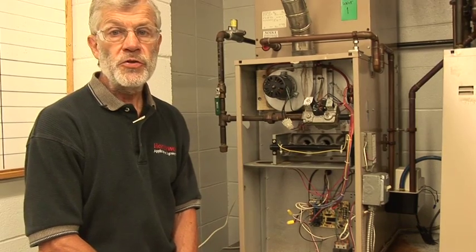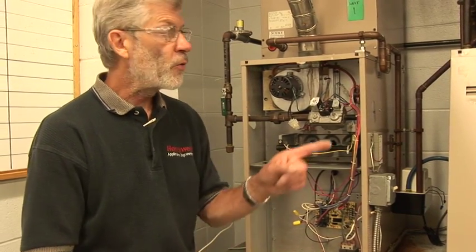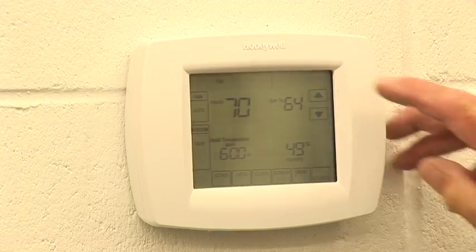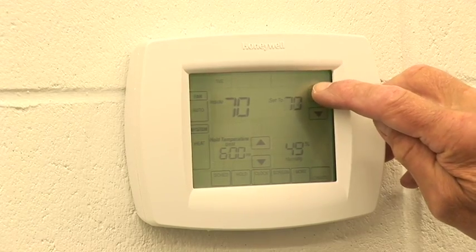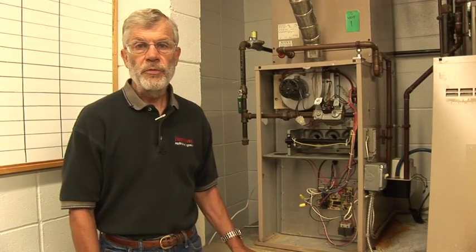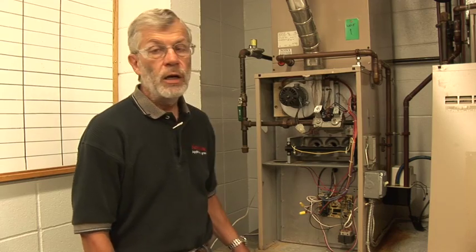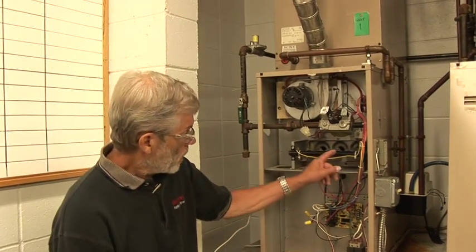First thing I'm going to do is turn up a call for heat, so I'm going to go around the corner and raise the temp on the thermostat. I've raised the temp on the thermostat and we've got a call for heat going. The inducer is running and the furnace is going through a light-off sequence, but the igniter is not operating. At this point, it certainly appears to be defective.